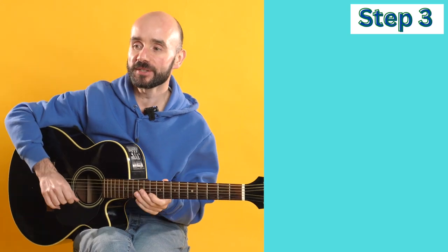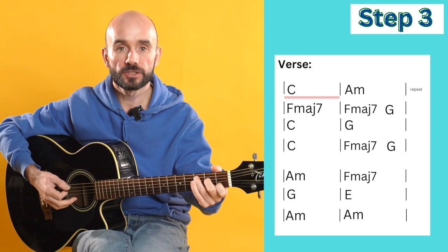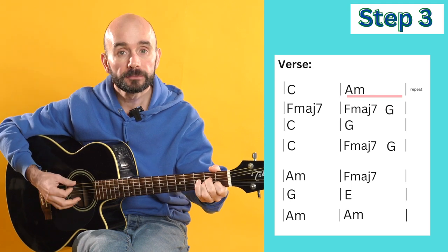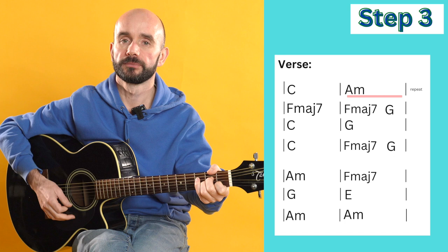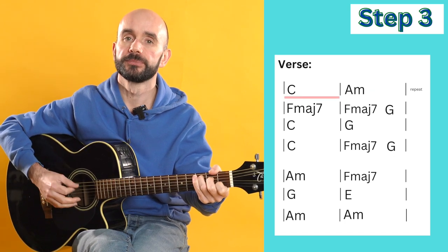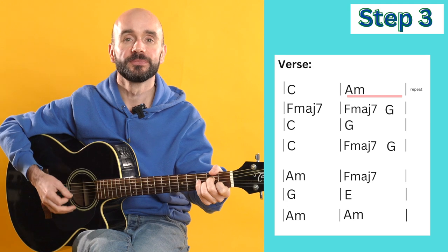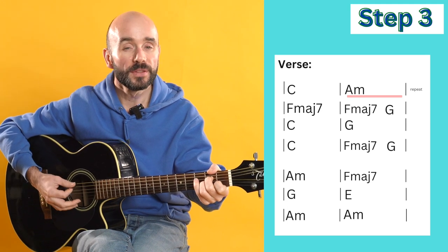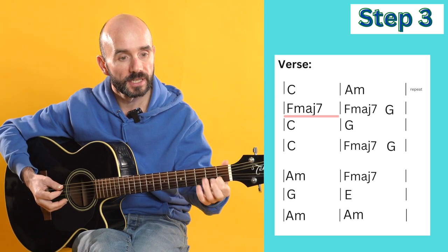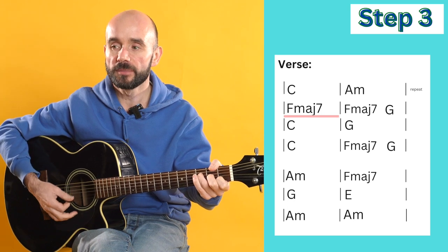We're going to jump into the verse now. We're back on C, doing two down, down, up, downs. Then A minor, back to C, then A minor. This time we're then going to change to F major seven. You can see I'm leaving my first finger down like an anchor or being rooted to the guitar - we change to F major seven.